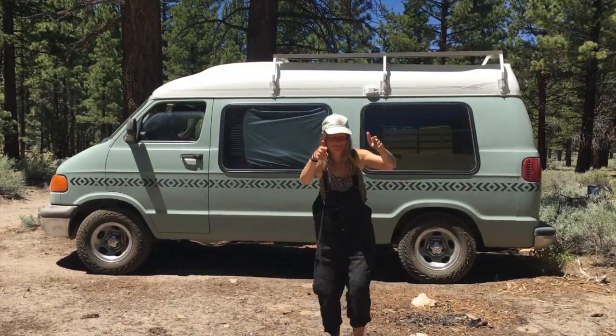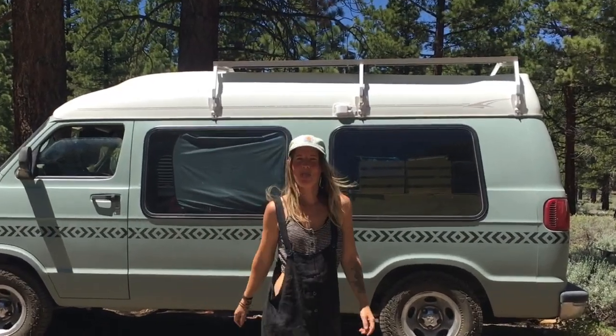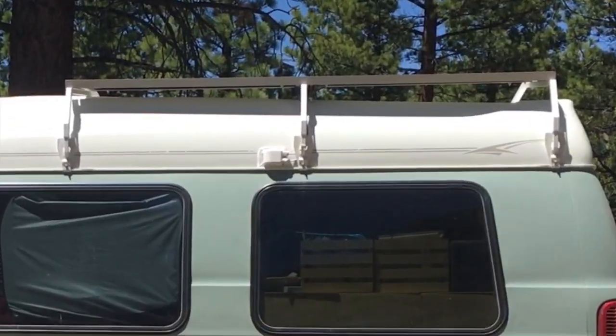And if you happen to have a van that's slightly different to this one, perhaps this video has just given you an idea of how you can design your own rack.